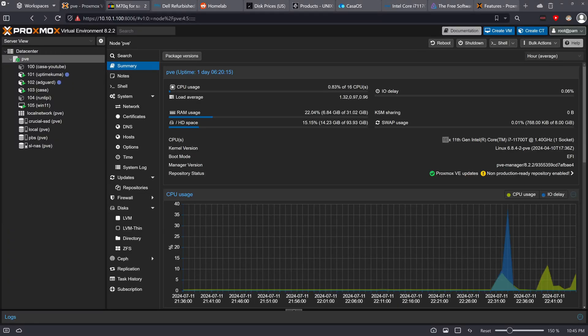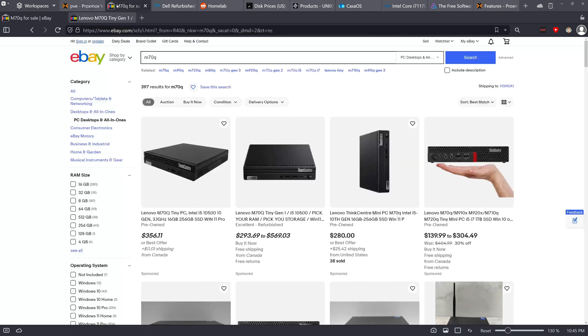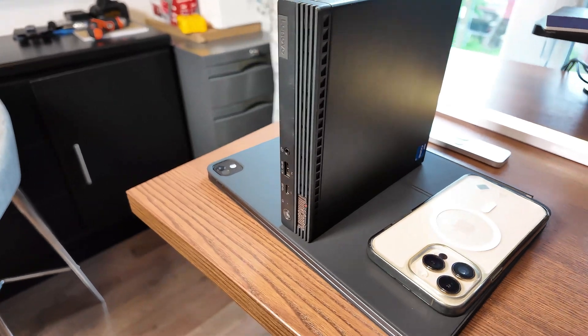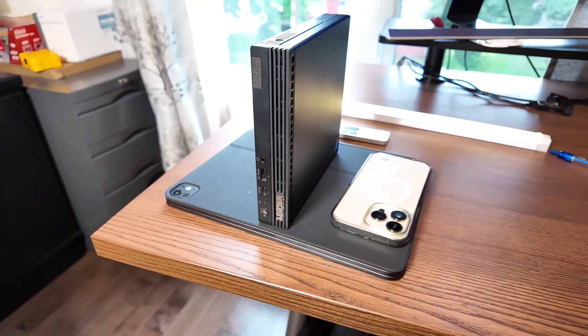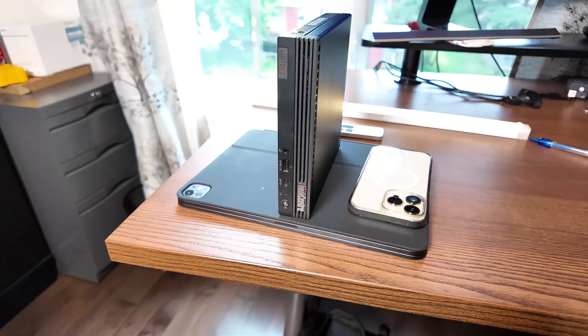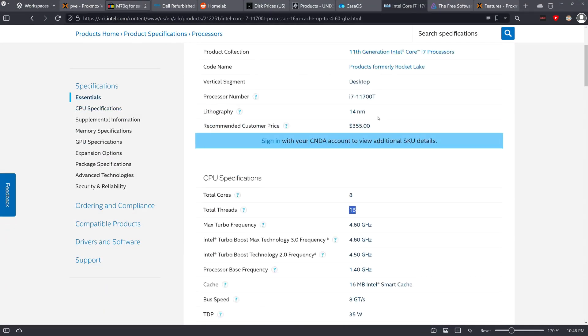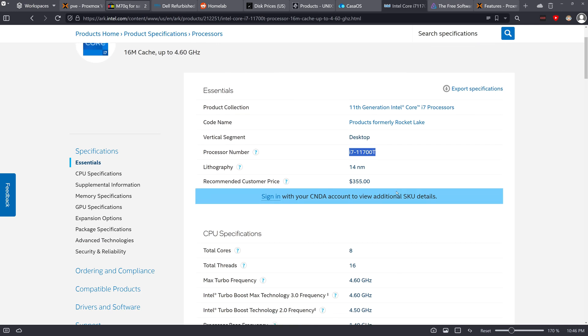Hey guys, welcome to another video. Today we're going to be taking a look at what type of hardware I'm running in my home lab environment. The first thing you need to know is that all of this is running on a tiny PC — this is a Lenovo M70Q, one of the ThinkCentre Tiny ones.